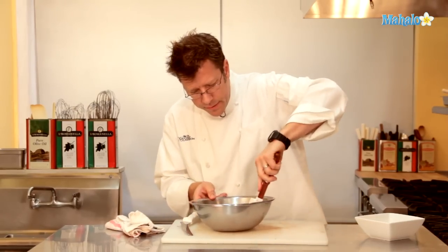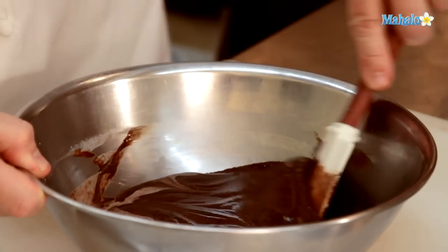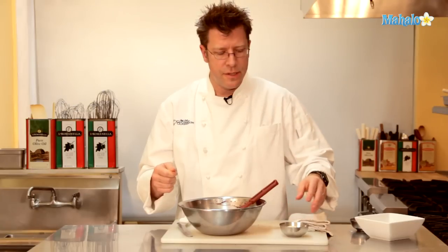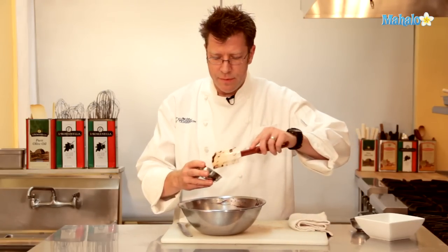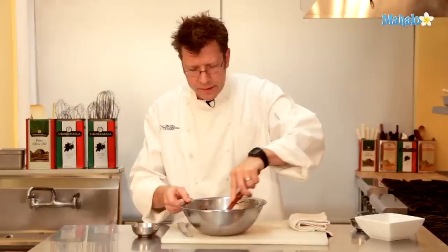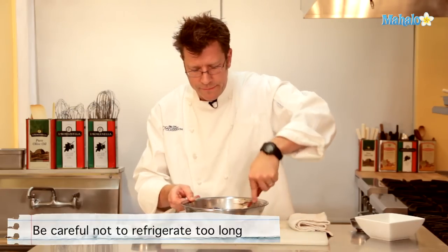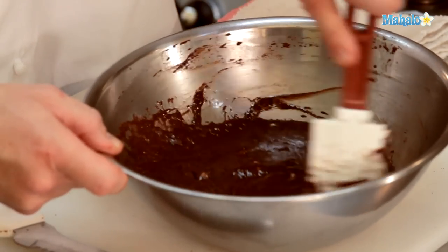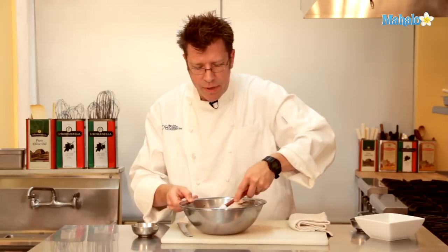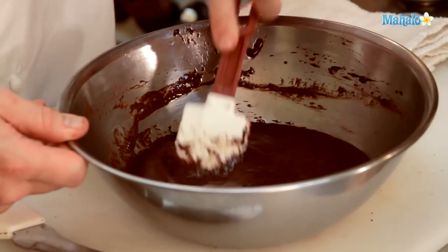All we have left now is just a little bit around the edge of the bowl — bring that into the center. Once our heavy cream and chocolate mixture is absolutely melted, to get a thinner, glazy consistency we add anywhere between two to three tablespoons of butter and stir that in. Once the butter is completely melted into the mixture, we're going to refrigerate it just to chill it a little bit — not to get it totally firm, but to make it not quite as soupy. As it starts to firm up, we can put it into a piping bag to pipe out glazy designs, or use a squirt bottle to glaze a plate for a dessert.